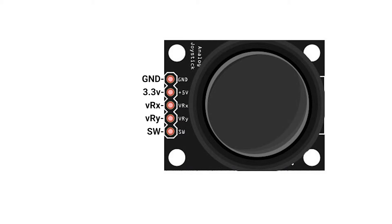Now that we have a better understanding of the joystick, let's go ahead and create our circuit. We'll be following this schematic here.